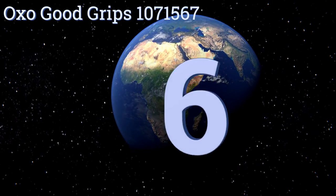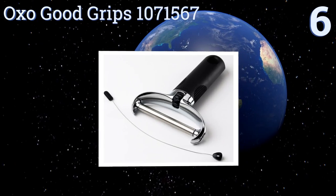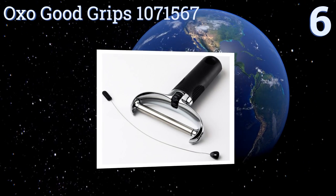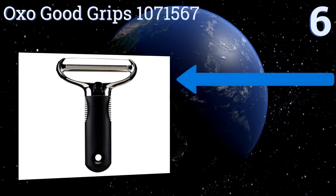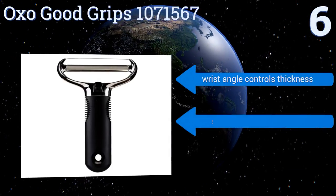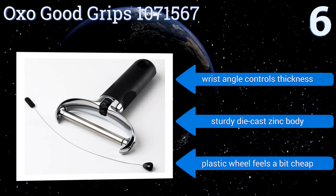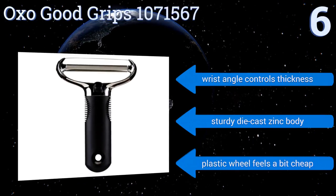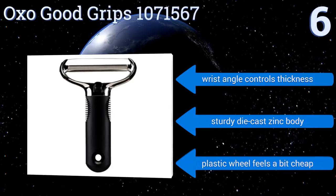At number 6, the OXO Good Grips 1071567 features a tensioning wheel that keeps its replaceable stainless steel wire tight, so your cuts stay even and consistent over time. It also has a soft ergonomic handle that prevents fatigue from extended use. Your wrist angle controls the thickness, and it comes with a sturdy die-cast zinc body. However, the plastic wheel feels a bit cheap.